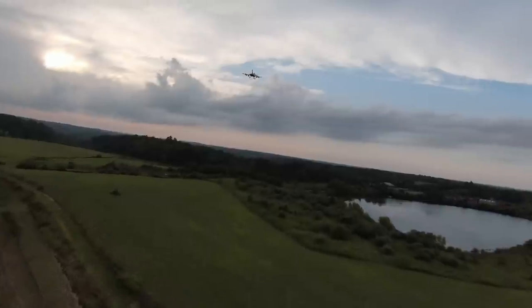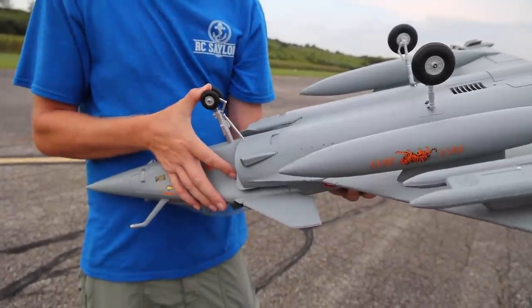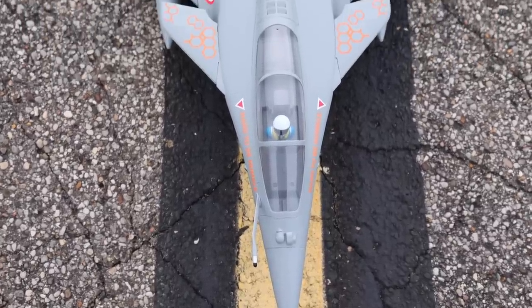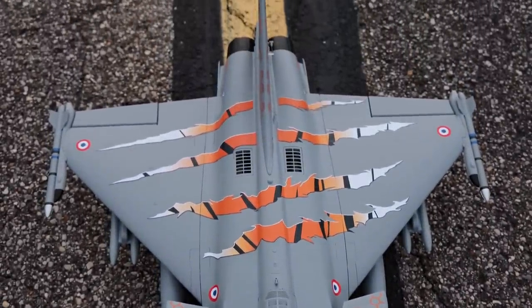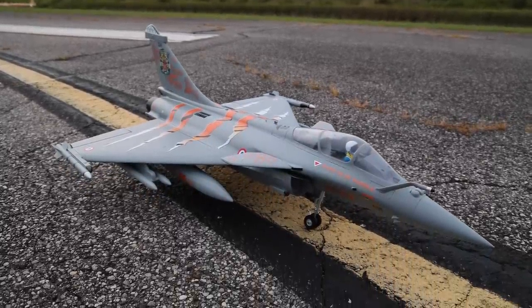Let's put this 64 millimeter EDF with our landing gear in the air. I'll show you the functioning shocks and the actual articulation of the little shock before we take off — it's really cool, though it's pretty stiff so I don't know if it'll actually do a lot while we're flying. We're flying on a 4S 2200 milliamp battery, which is one of my personal favorites. I love the way this thing looks, so let's put it in the air.